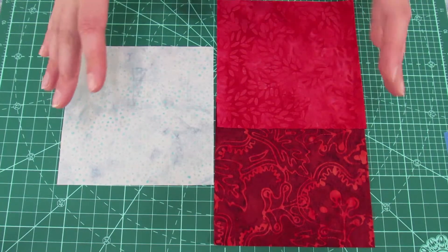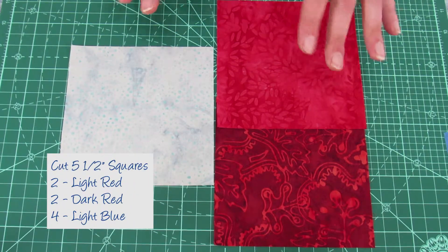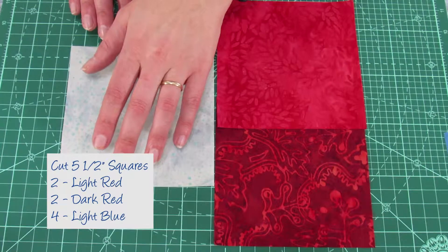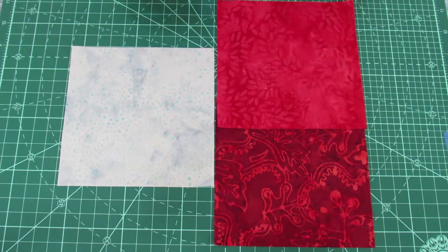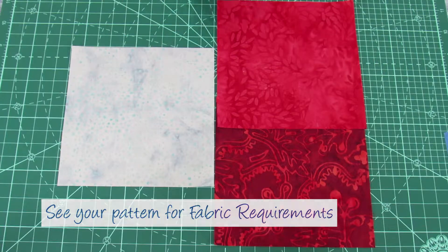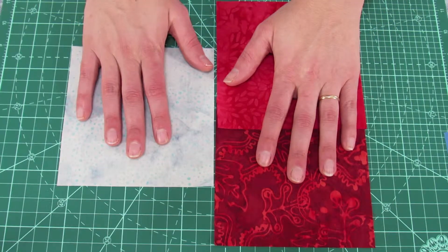We're going to make umbrella unit one first. We're going to need five-and-a-half-inch squares of the following: light red, dark red, and light blue for your background. Please see your pattern for fabric requirements.